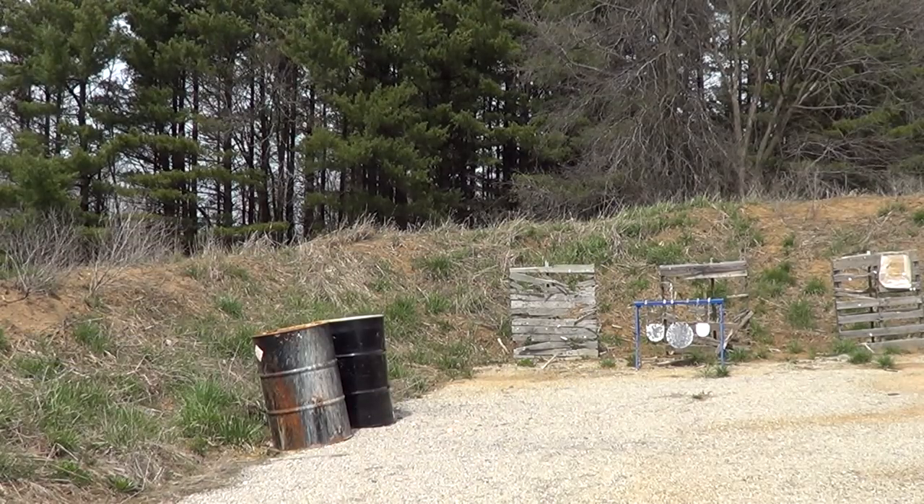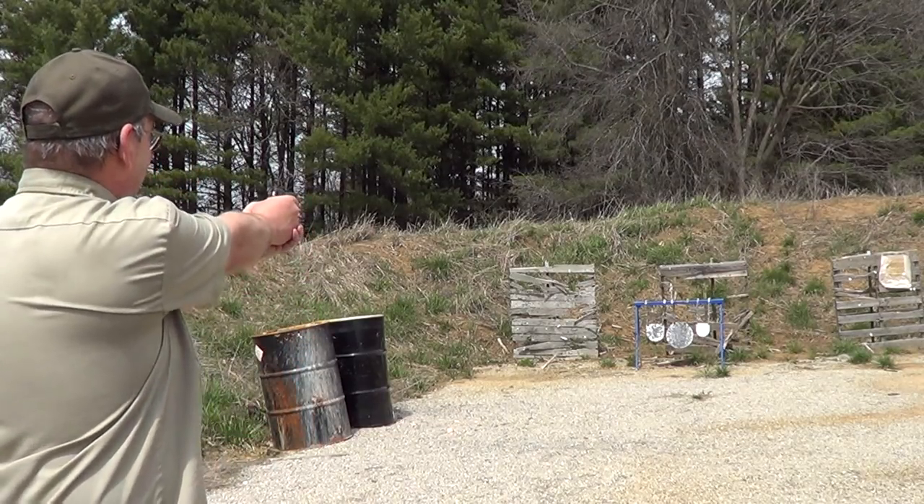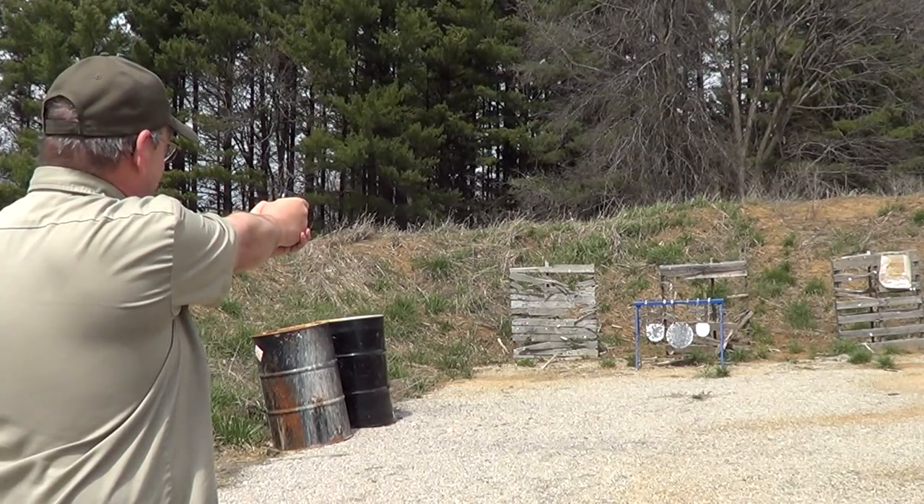I think I better go back to shooting at the big target. Can't even hit it every time.